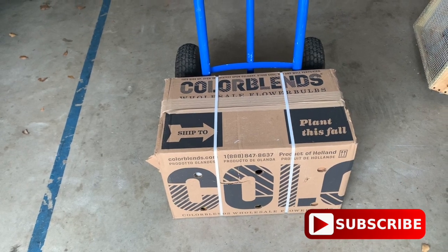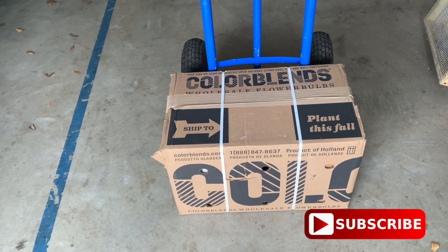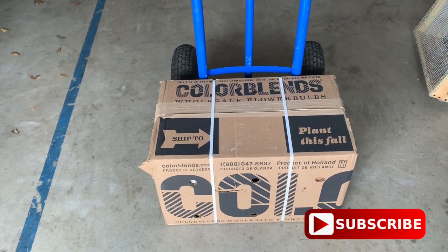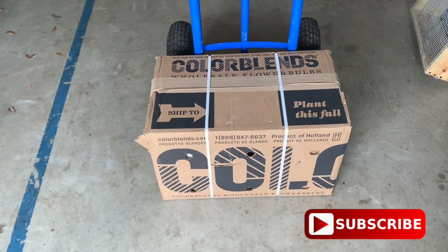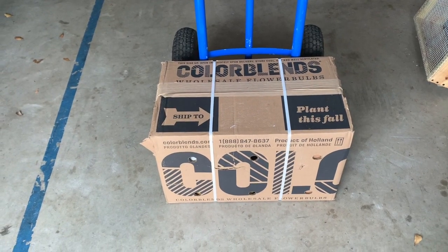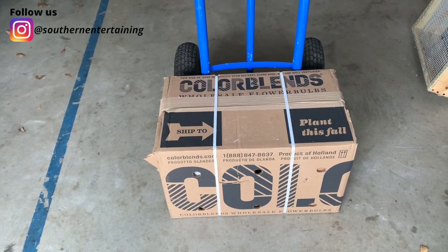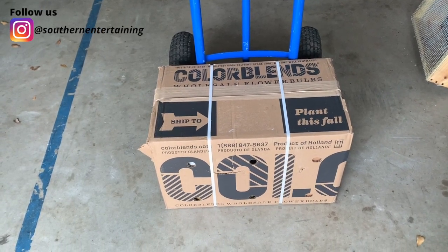Because as the months go on, some of the stock gets sold out because other zones are able to plant bulbs in the fall. But for zone 8B, we have a hard time with tulips, which is predominantly what this box is, because we don't have that steady cold period. Today it is supposed to be 81 degrees. Tulips need probably between 12 to 16 weeks of a cold period, and we just don't get it long enough here.